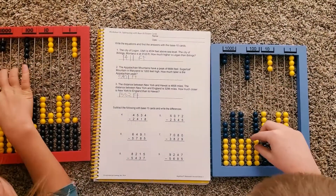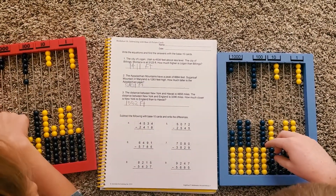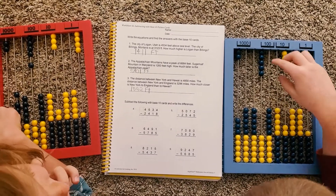It's abacus-based, but not a typical abacus. It's an abacus developed by Cotter — that's her last name — and she developed this particular kind of abacus. It has two sides.